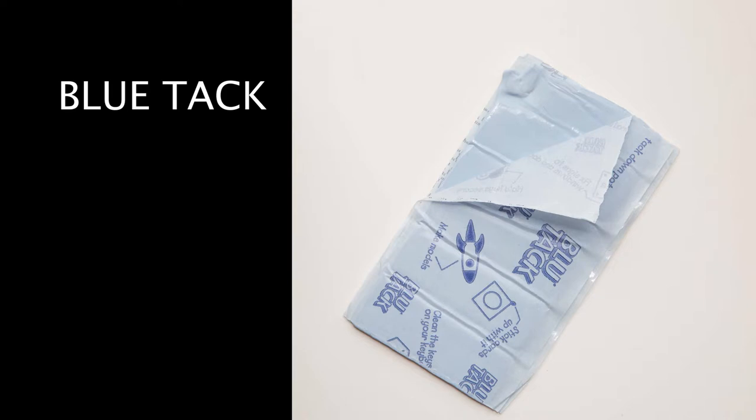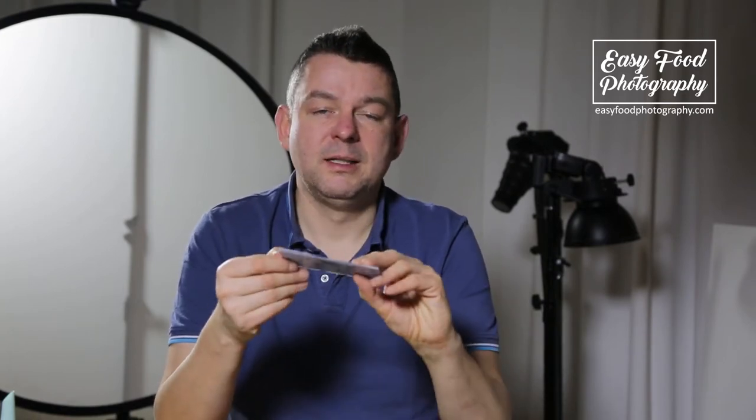I usually don't like to make advertisement for brands, but you should have blue tack — or something similar like some dough. You often have to stick things on set so that they stay in exactly the position you want. I often use blue tack to hold things in position.